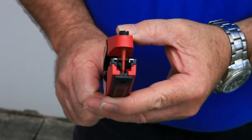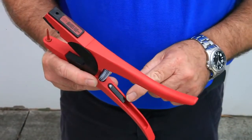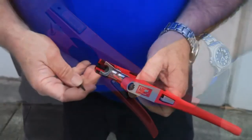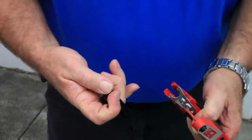Check that the applicator pin is true. All Allflex applicators come with a spare pin located under the black flap on the handle of the applicator, should you need it. For NLA's cattle tags, ensure that the black jaw insert has been removed.